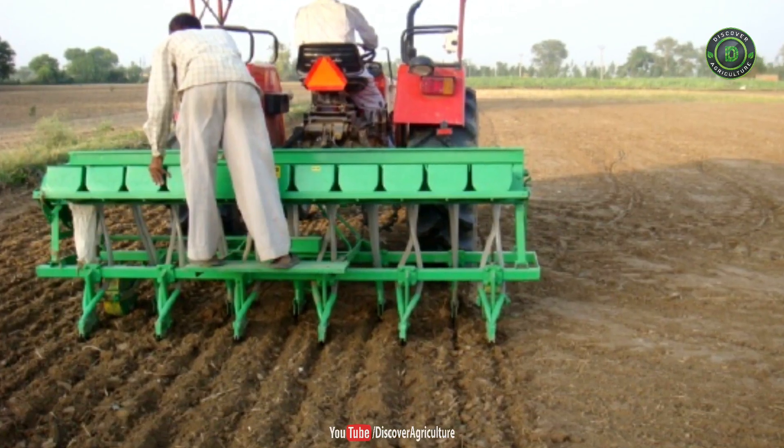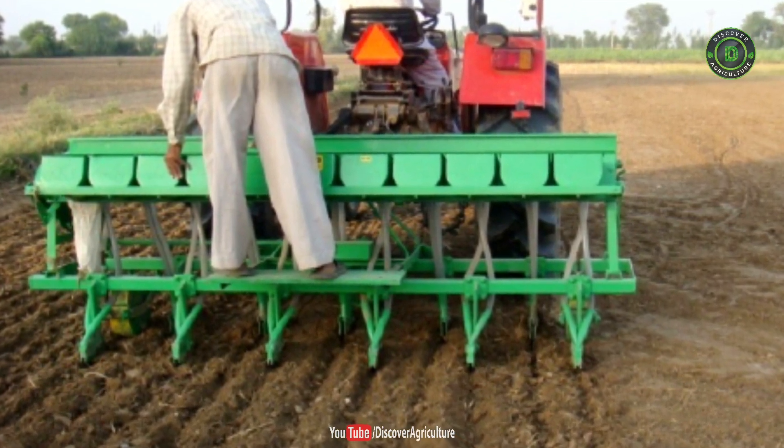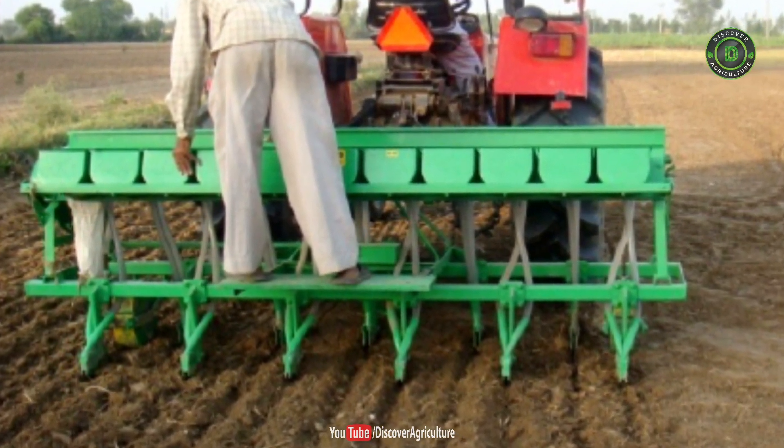2. Drilling method. In this drilling method, plowing of land and sowing of paddy seeds is done by two persons. This method is mostly confined to peninsular India.